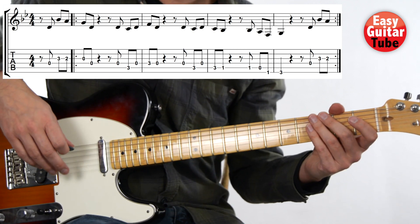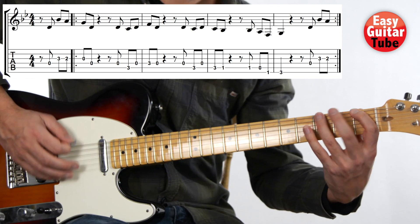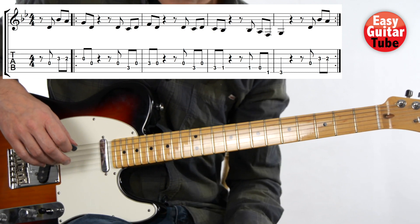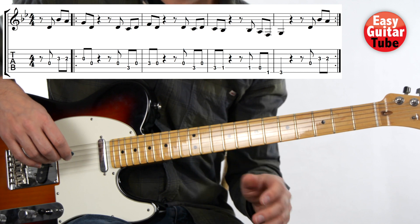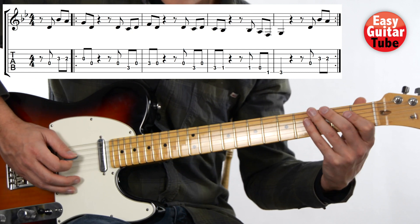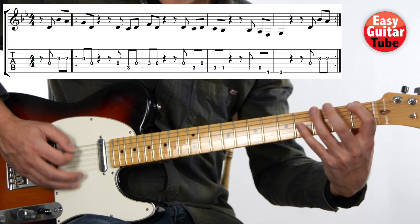Perfect, and we just have to keep repeating this. As soon as we play that last part, we start again. Now we can try to play it two times. Are you ready? One, two, three. One, two, three. And we start again.